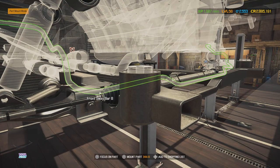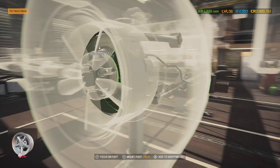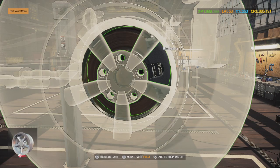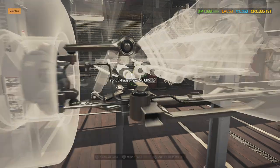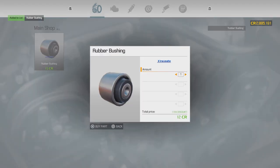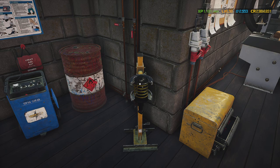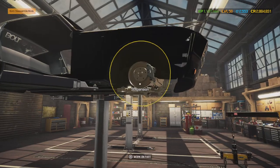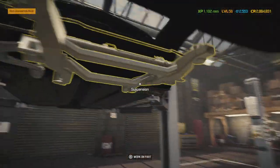I'm also going to need some rubber bushings — I'll get 30 of those. All right, let's put the suspension in. That's one, and that's two. This side is done, now we're going to work on the other side.